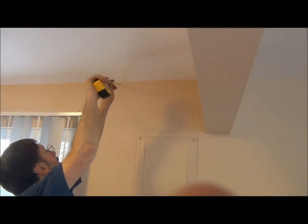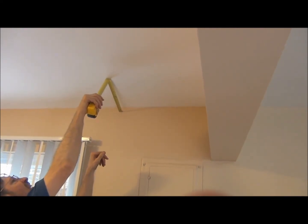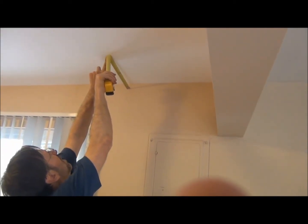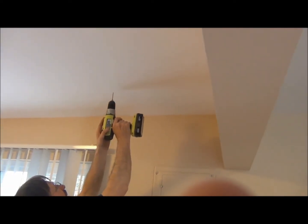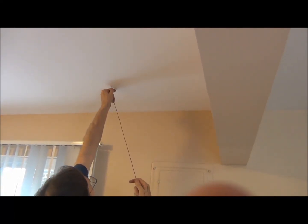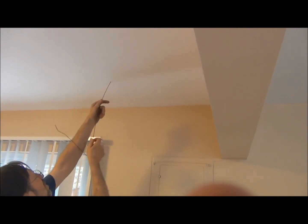Bill is now measuring in the lower level to check the measurements we just took up at the closet, and he's checking this against the outside wall. When he determines this, he's going to drill a pilot hole — and he's drilling the pilot hole now. Now he's going to insert the coat hanger wire. Then we're going to go back upstairs, take a flashlight and a mirror, and see how this aligns. We're checking to see if everything is in alignment before we cut the final hole.